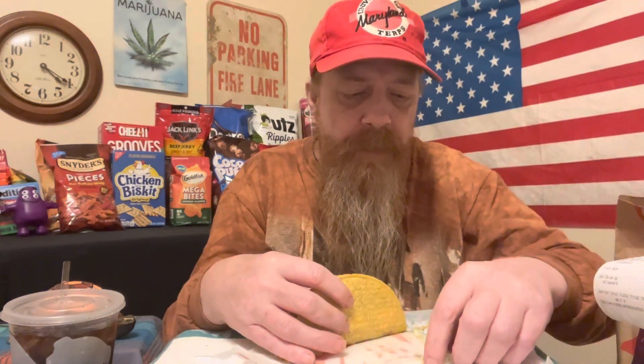Did I ever tell you guys I love the Diablo sauce? It's very good — very spicy but also good. I thought I put guacamole on this but I don't see it, so I don't know what happened with that one. But yeah, as you can see, it's already breaking.